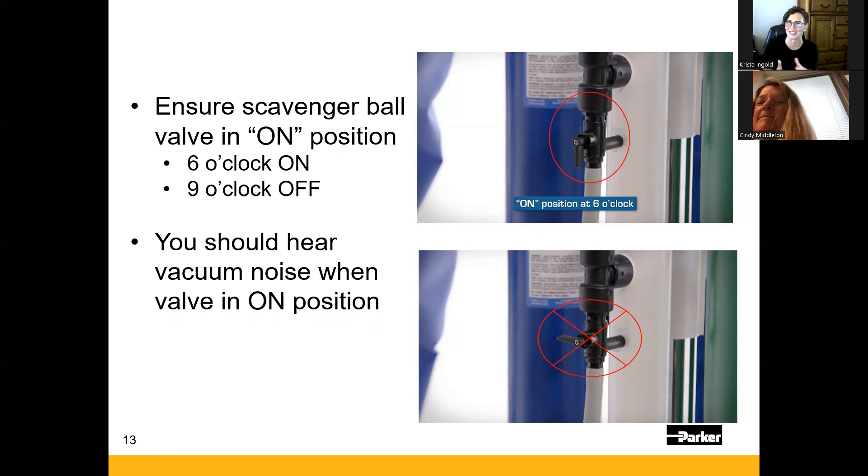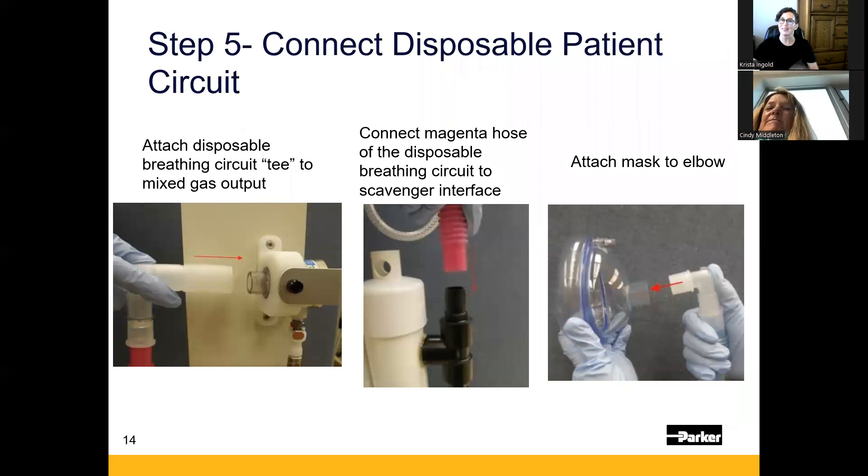You want the ball valve pointing in the direction you want flow to go — out through the gray hose — not turned to the 9 o'clock position, which blocks suction. While it may be more pleasant without the hissing sound, if the scavenger isn't running and you've taught your patient to exhale back into the mask, within a couple of breaths they'll say they can't breathe well. That's simply because exhaled gas isn't being removed from the expiratory limb. Whenever the mask is on the patient's face, you should hear that hissing suction sound.